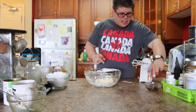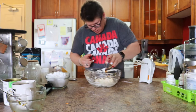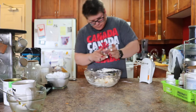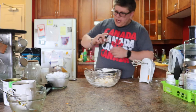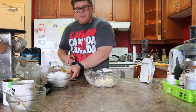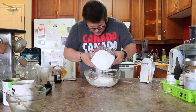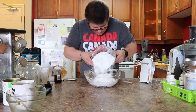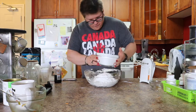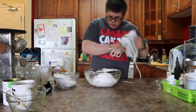Now the next thing you're going to add is your vanilla extract — dump that in. Then we're going to dump part of our powdered sugar in here. You don't want to dump it all at once; add about half of it in there. And now we're going to mix it.